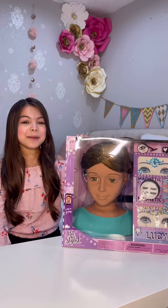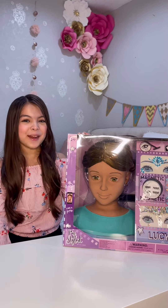Hi friends! Here we have the I Am A Stylist by I Am Girly brand, Lucy Dollhead.